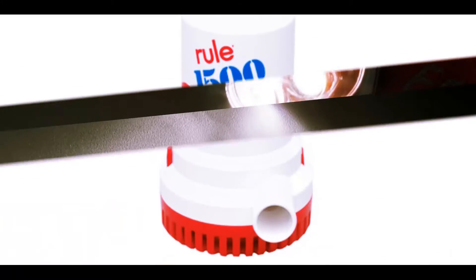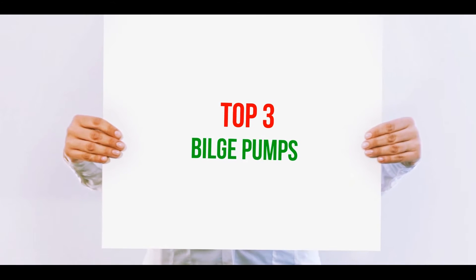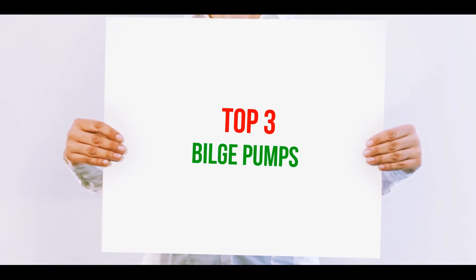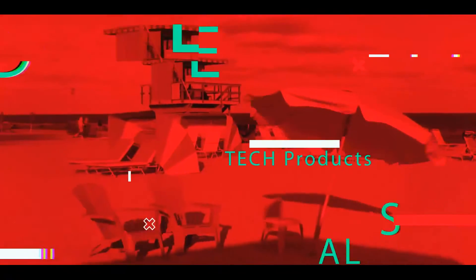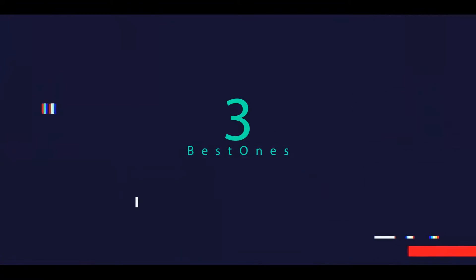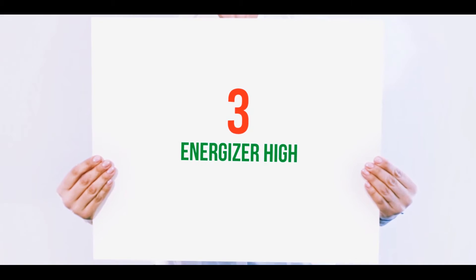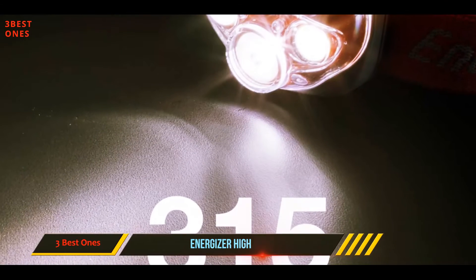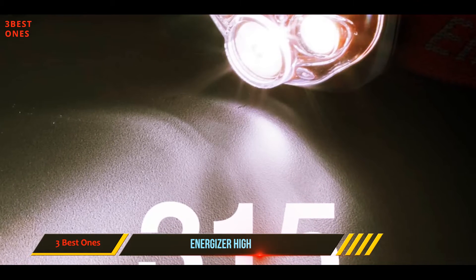Hi guys, welcome back to my channel. In today's video we're going to check out the top three best bilge pumps. Starting at number three, the Energizer High — this 315-lumen headlamp illuminates up to 85 meters in the highest mode.